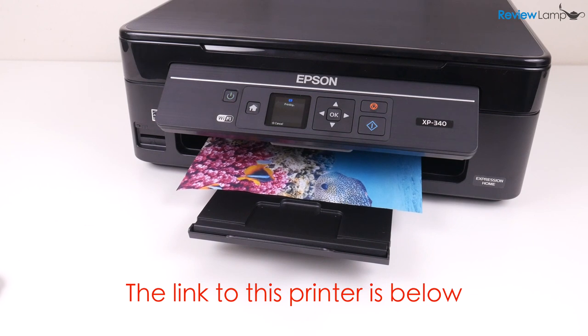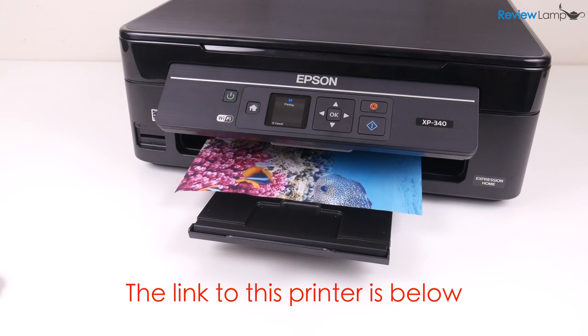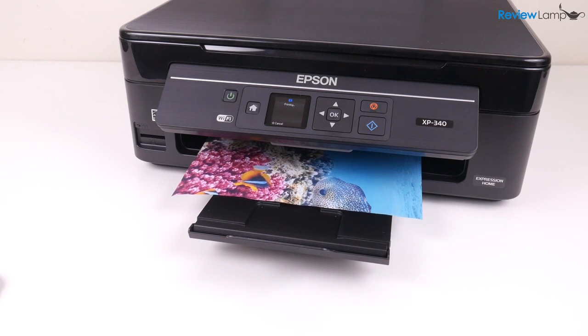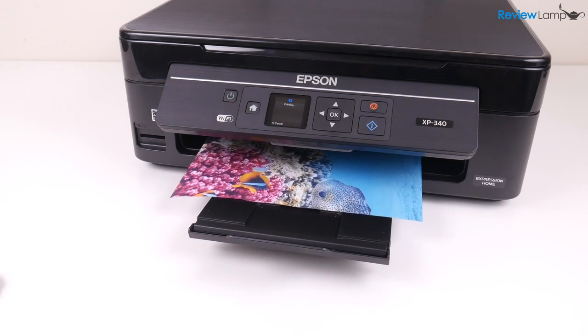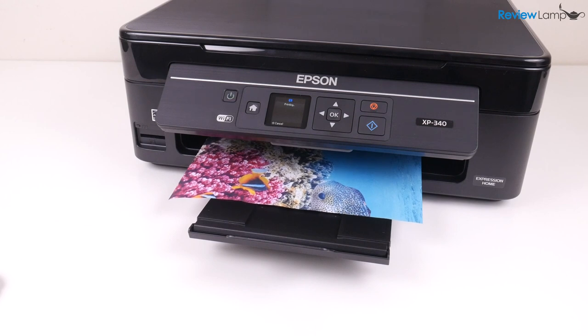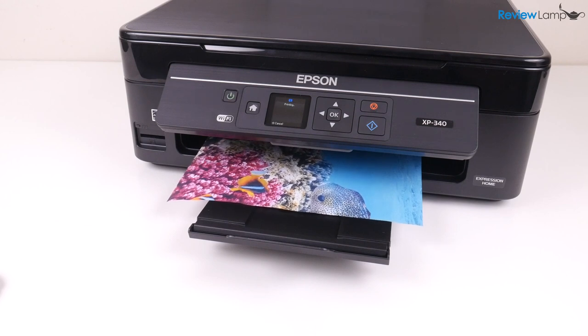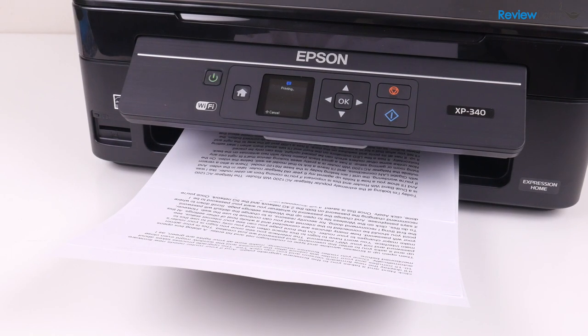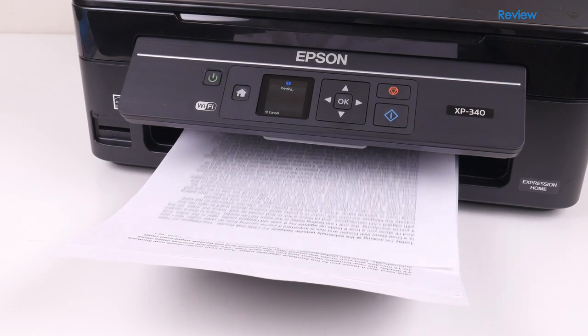As I said earlier I will be doing a full review of this printer so stay tuned for that — if you haven't already subscribed please subscribe. I'll also leave a link to this printer and cartridges right below this video if you'd like to buy one. Hope this video has been useful — if it has please give us a big thumbs up. Thank you for watching and I'll see you next time.